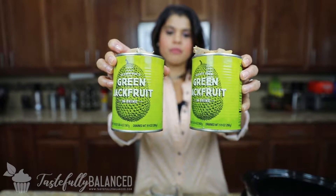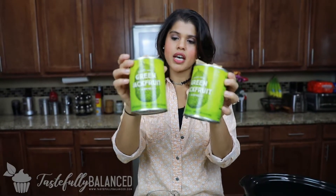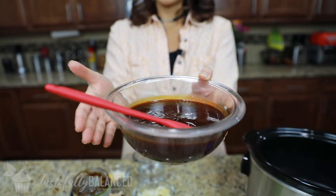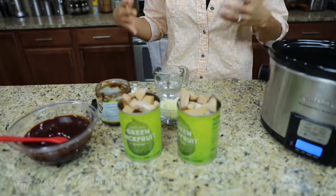Let me first walk you through all the ingredients — it's very simple, this recipe is gonna take you no time at all. The main ingredient is jackfruit. You want to buy unripe jackfruit; it doesn't matter if it's in brine or water. I drained and rinsed it very well. I got this from Trader Joe's but you can find it at any Asian store as well. Another key ingredient is barbecue sauce — use any type you like. This one is a smoky and bold one from Trader Joe's, but whatever your favorite barbecue sauce works.